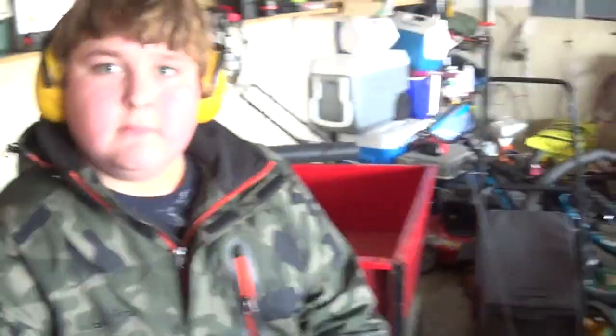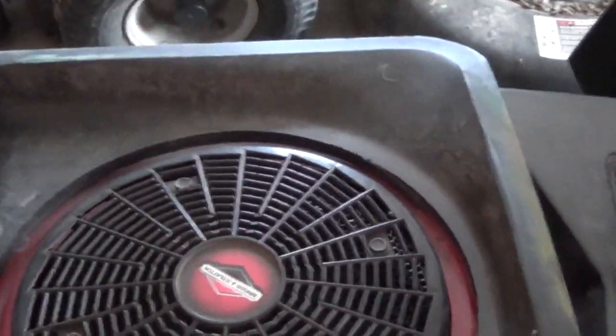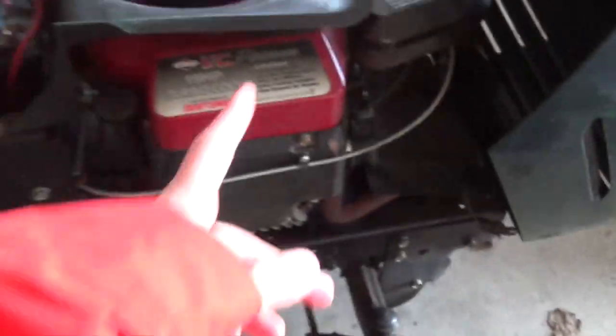So this is a Boxer — what year? I think it's 97. Let's read the code. It's a Boxer... 97. And it's made in the USA, which is awesome, and it's a twin.